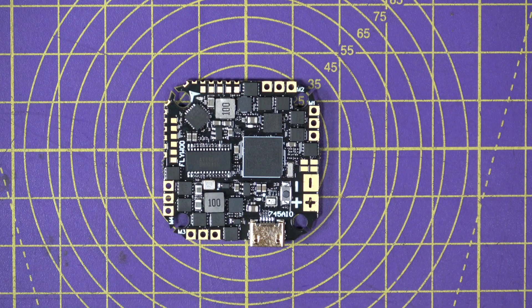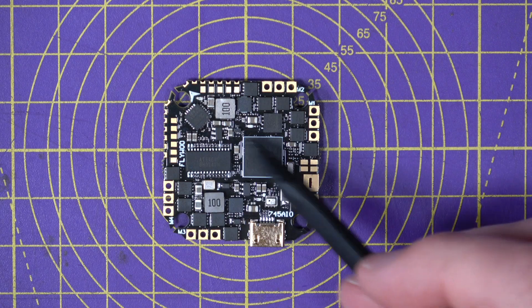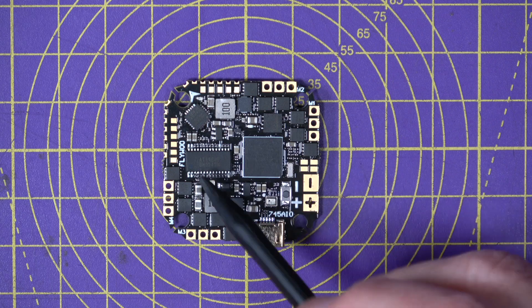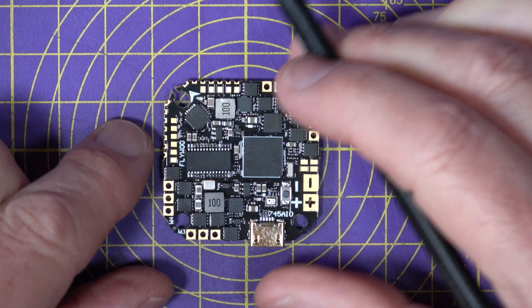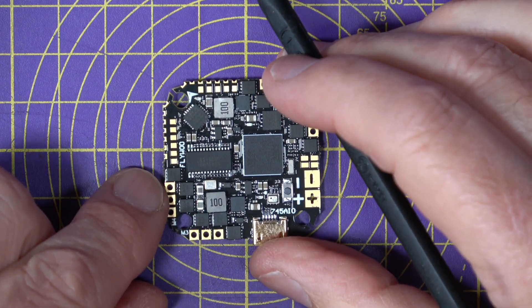Let's have a quick run around the connections. Some of these solder connections are pretty small — they have increased some of the pads in this 1.2 version, but some are still quite small, so you're going to have to be a little deft with your soldering.